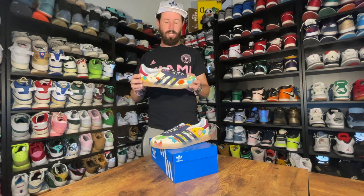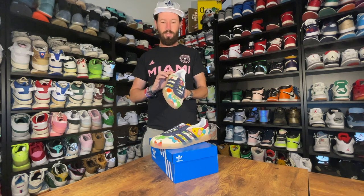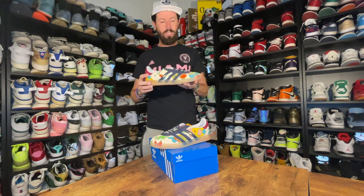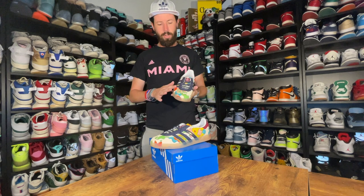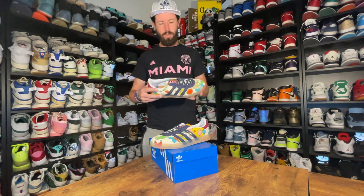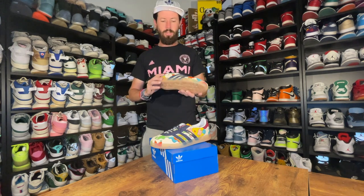Okay, so here it is — the Adidas Shawn Weatherspoon Gazelle collab. Straight off the bat, full of colors, which is kind of what Shawn Weatherspoon is fairly famous for. It does come with his logo on the heel. Fabric-wise, this is a corduroy fabric — a tan corduroy all over the shoe, mixed with these splashes of colorful, almost graffiti-style design from like the 80s and 90s.